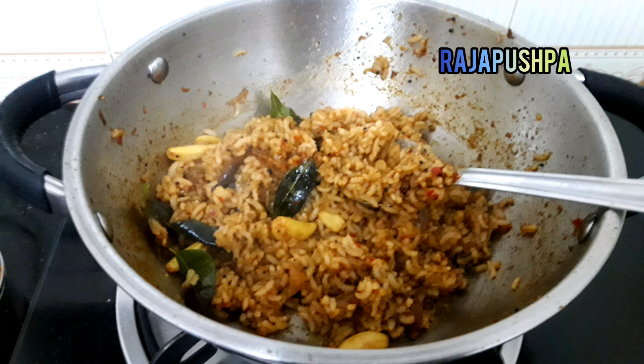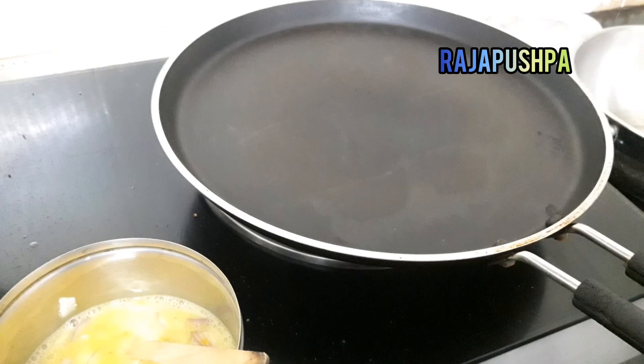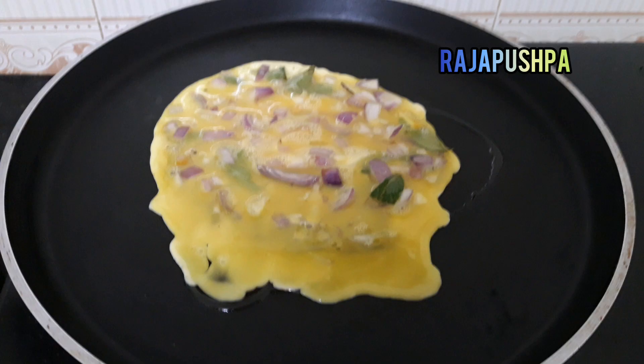We will mix it well. If you want to eat it a little, it will be soft and soft.